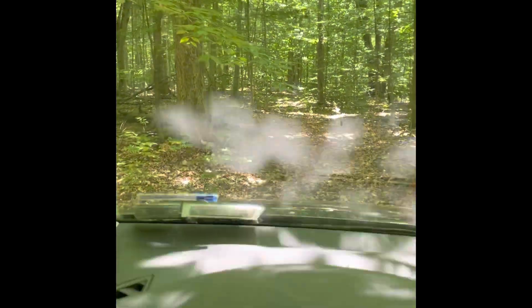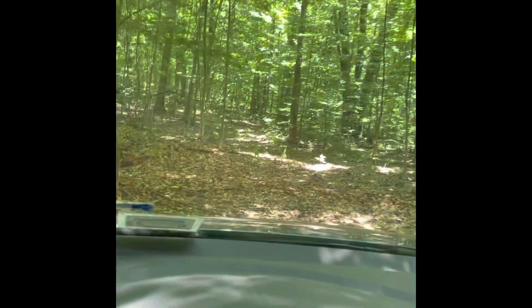My cousin cut this path in the woods. He's got one of those Honda Odysseys so it looks just wide enough, so I figured I'd take my L-Track down and see what it could do.